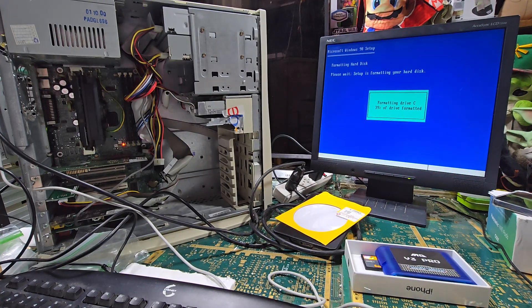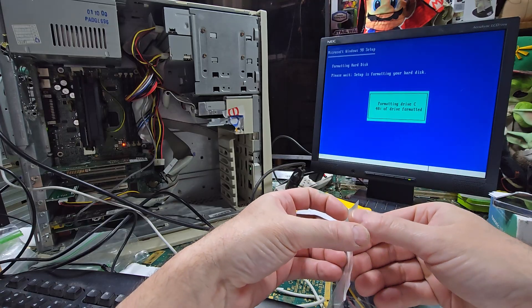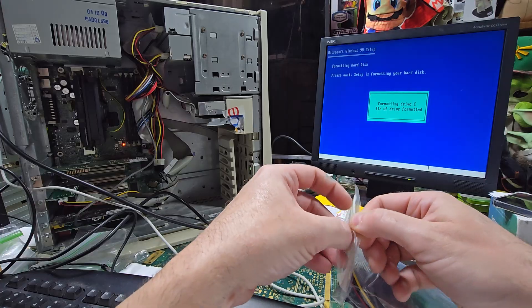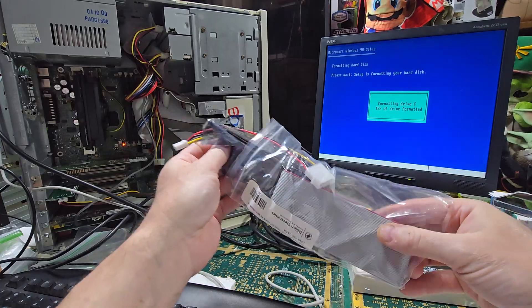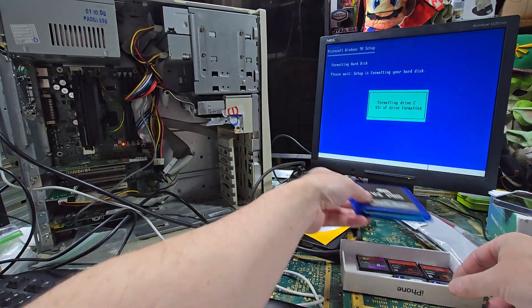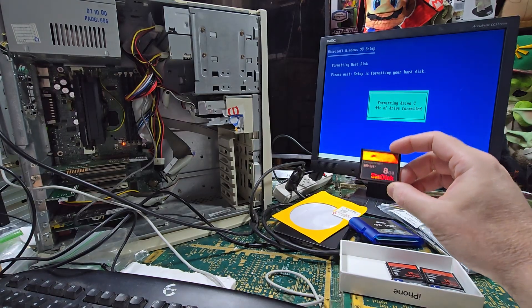We got another kit too — this is another IDE to compact flash kit. I want to use this one as a removable, I think, but I'm not positive. My GX100 — I went to upgrade the chip and it's not working now, which is a bummer. That's where this was going to go, but I learned I couldn't use these compact flash cards because the computer sees them as removable.